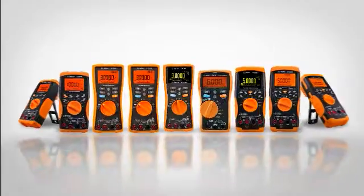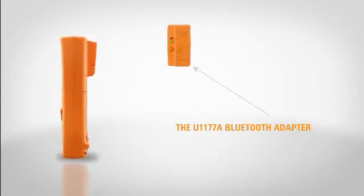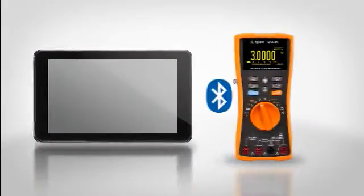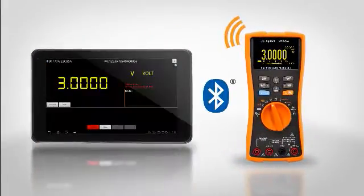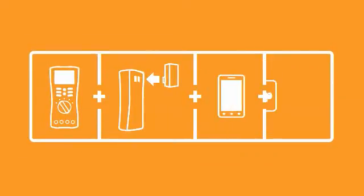It's easy. Start with the Agilent device that works best for you. Attach the Bluetooth adapter, install the free Agilent apps on your Android smartphone or tablet, and you're ready to go. It's as simple as that.